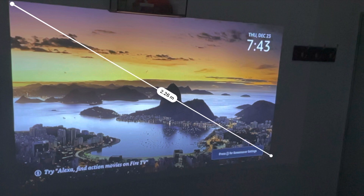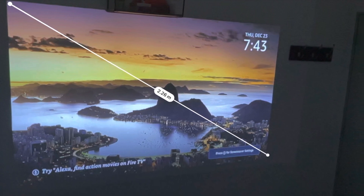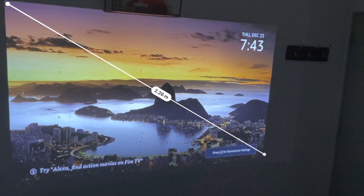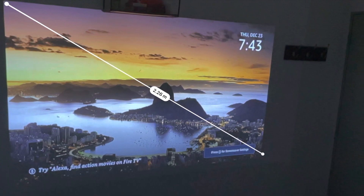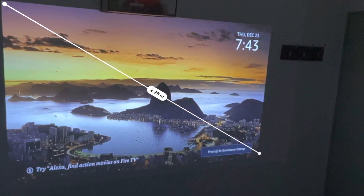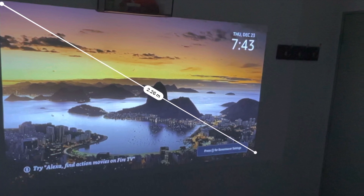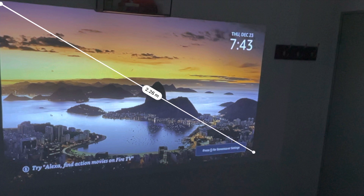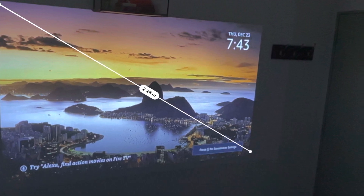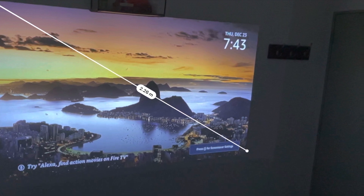That's my review of the WiMius Go Advanced. The image here shows the size of the projection, but it can go as high as 120 inches. The WiMius Go Advanced also comes with a built-in battery, so you can run it without a power supply — I tested this and it lasted around 40 to 50 minutes, which I think is fair. Let me know in the comments if you have any questions, and thanks for watching!